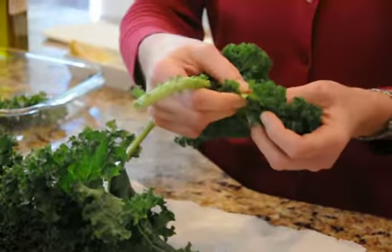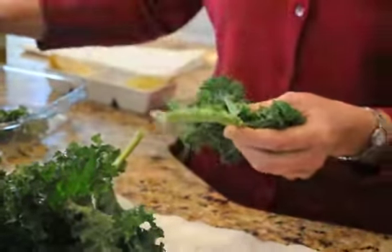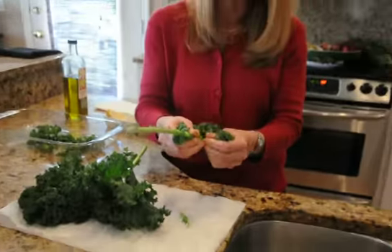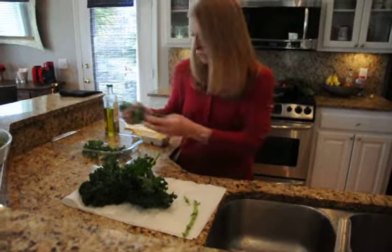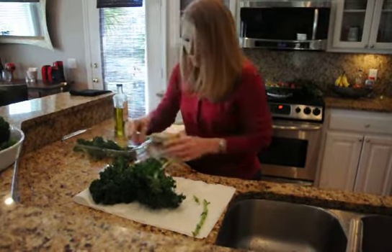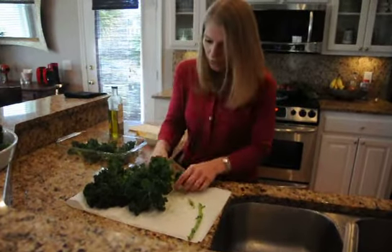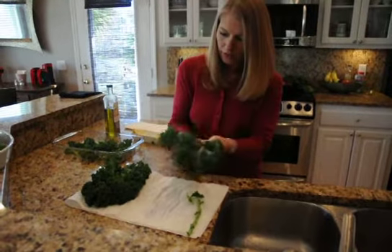The stem tends to be crunchy. It doesn't cook as well or as quickly as the leaves. Now, if you're a juicer, you can save your stems and use them in your juicer. So we're just putting them in a bowl over here so that we can add the few ingredients it takes to make kale chips.